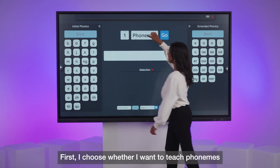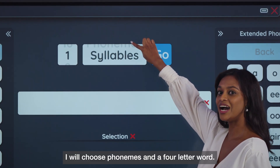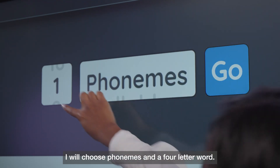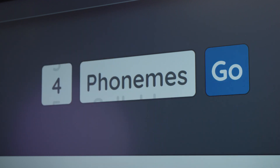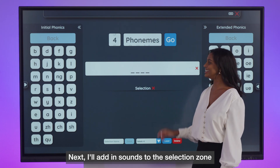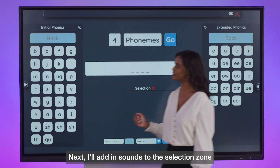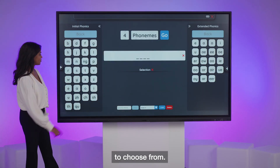First, I choose whether I want to teach phonemes or syllables. I'll choose phonemes and a four-letter word. This will create the game board below. Next, I'll add sounds to the selection zone by tapping on the phonemes I want my students to choose from.